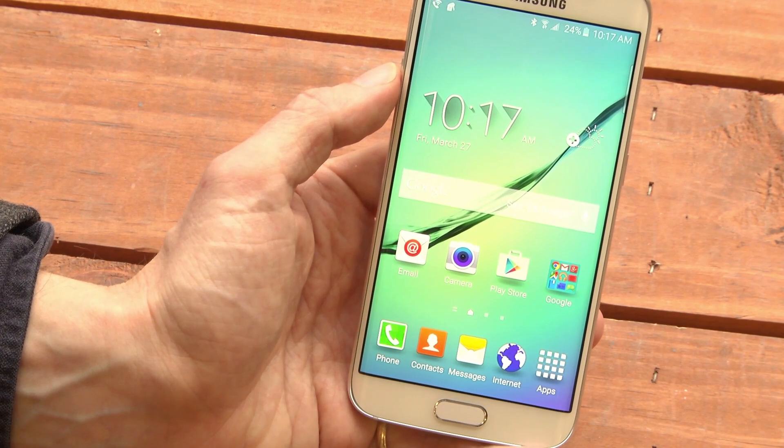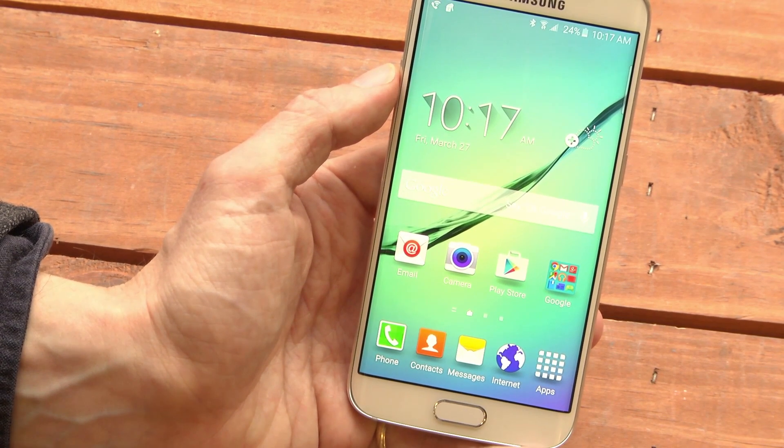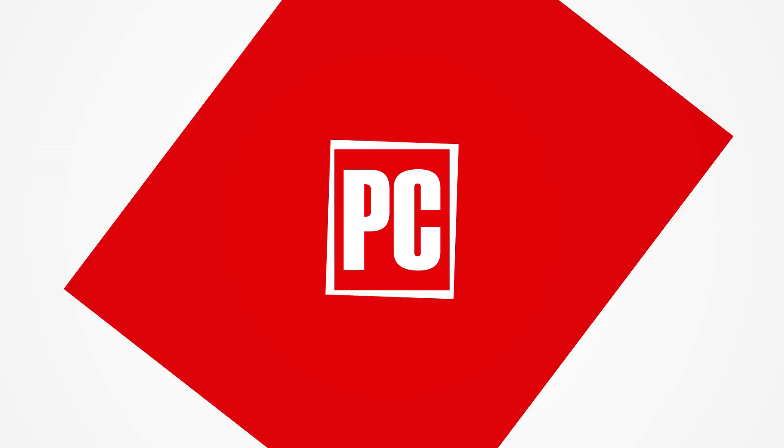This is Sasha Siegen from PCMag.com saving storage on the Samsung Galaxy S6.